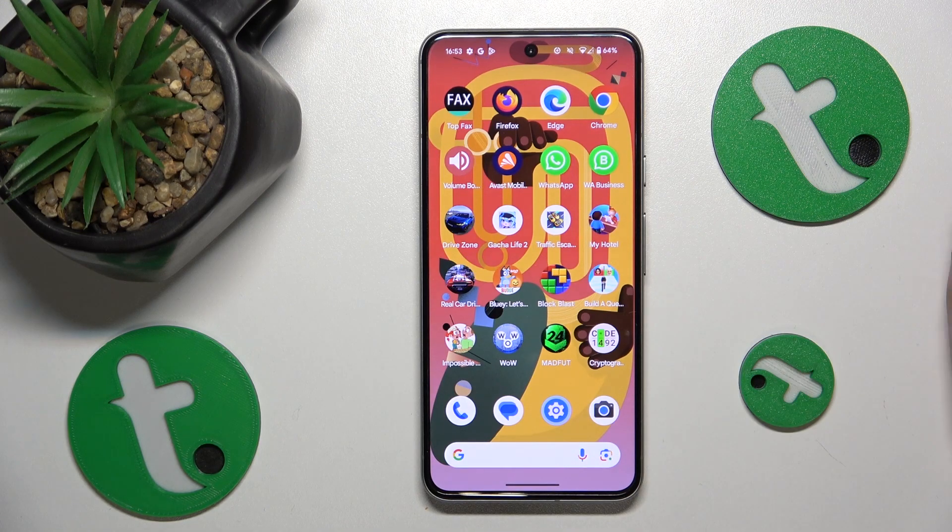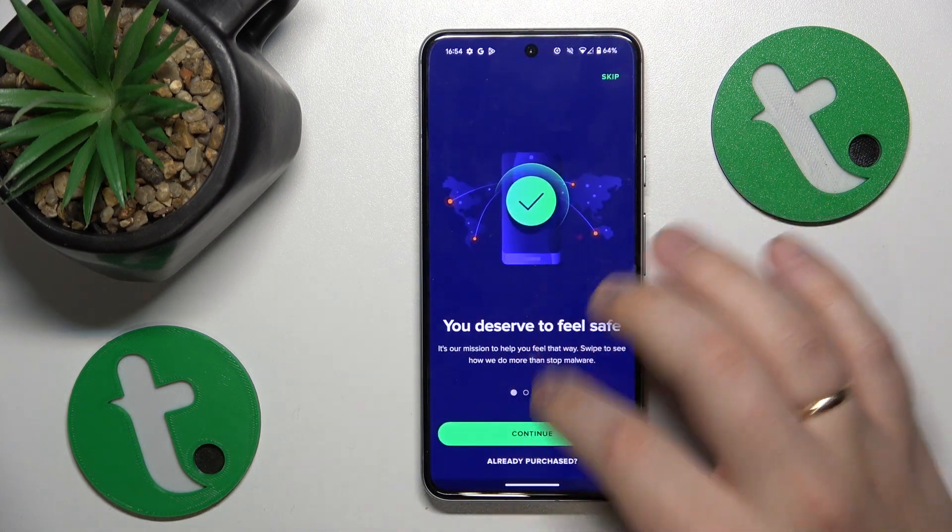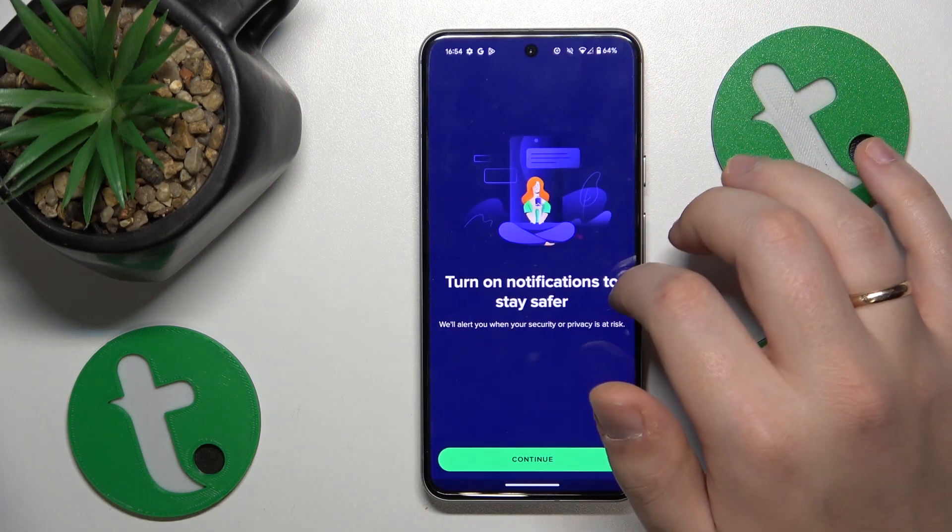There are a lot of applications — third-party apps out there that provide you with such functionality — but I'll usually go with the Vest app, so download it from the Play Store and perform the security scan.